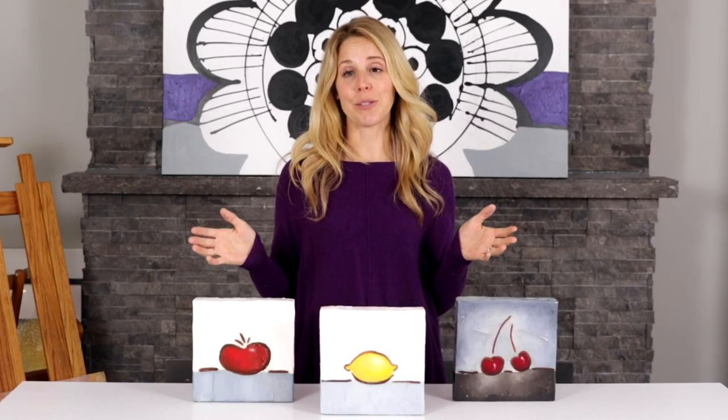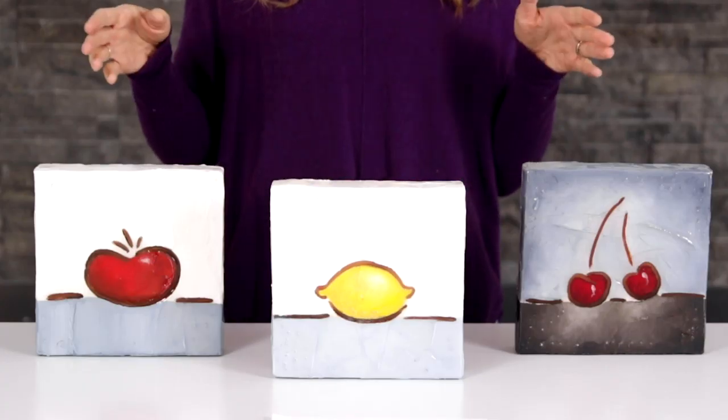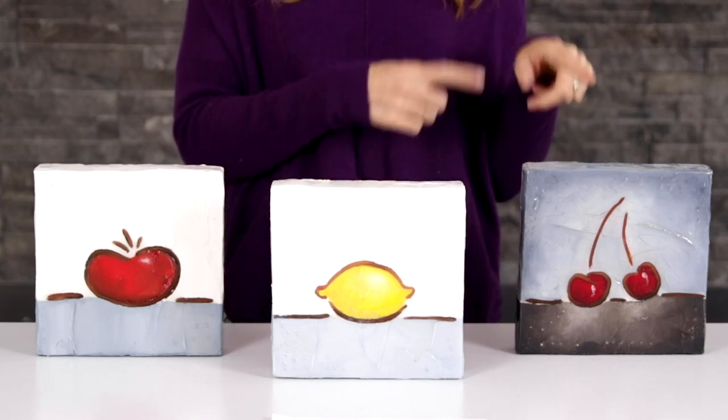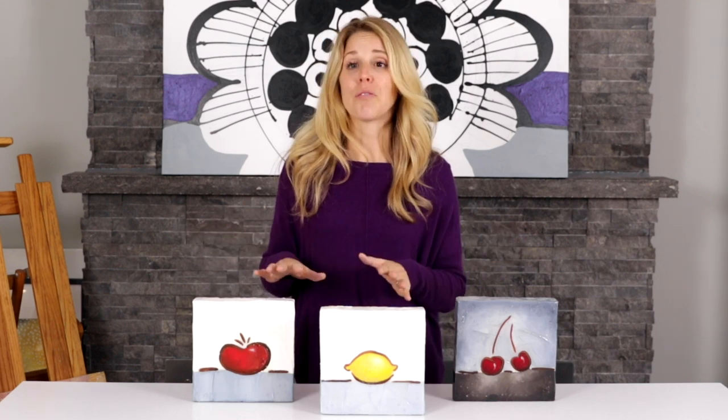Next: where are you selling? As a rule of thumb, you can charge more if your work is exhibited in an urban center. Do your research — go into galleries and see what those prices are like, as they reflect what the market is willing to pay. For example, these plaster pieces I made sold very easily at $40 in Toronto, whereas they sold not very easily at a lower price point two hours north of the city. So even though I don't live in Toronto, it's worth it for me to make the drive in to exhibit there.